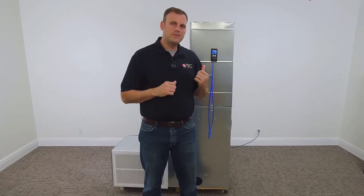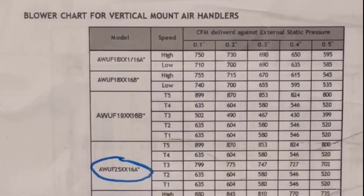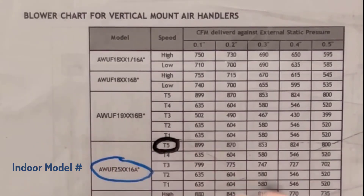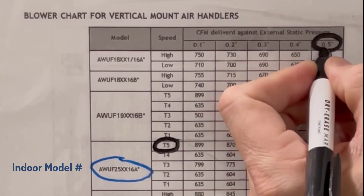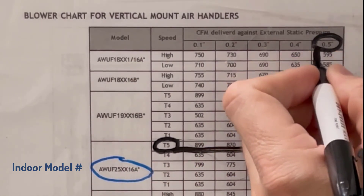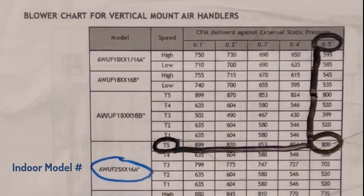We have a total external static pressure on this air handler of 0.5. We're going to take that 0.5 and reference the blower chart to see how we look. We've identified our model number and confirmed we're running speed tap T5. With our total external static pressure of 0.5, we bring these data points across and they will meet — telling us we're running 800 CFM.